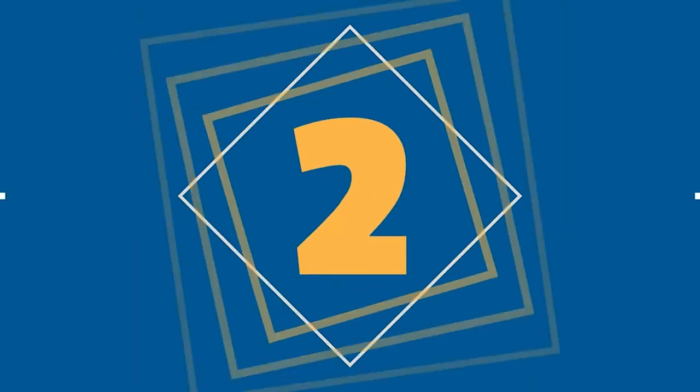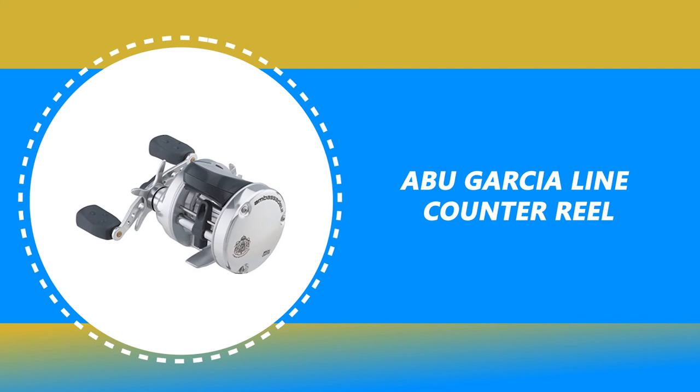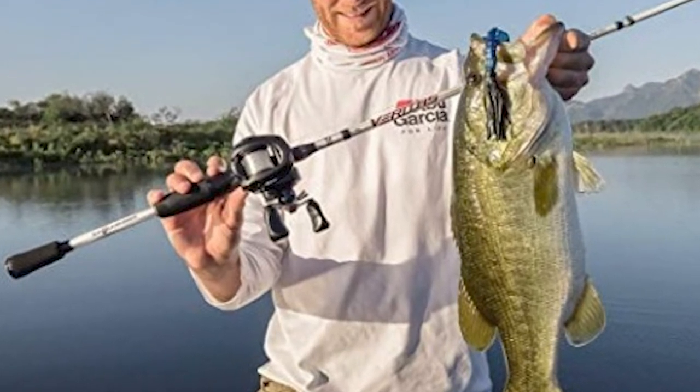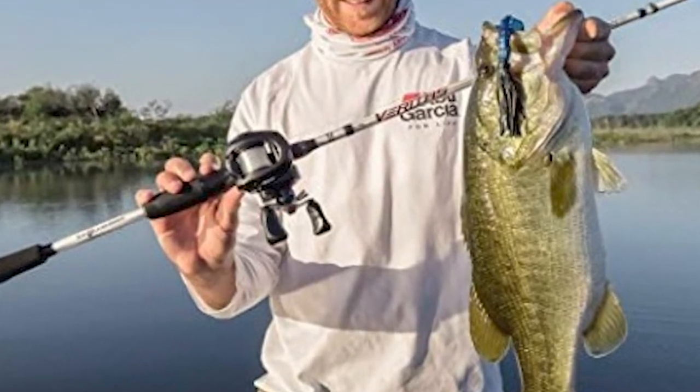Number 2: Abu Garcia Line Counter Reel. Would you like to make your fishing trips simpler and easier with an advanced line counter reel? The Abu Garcia Line Counter Reel is the best guide for you.